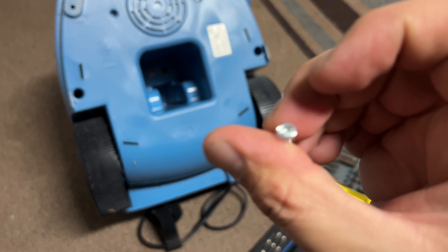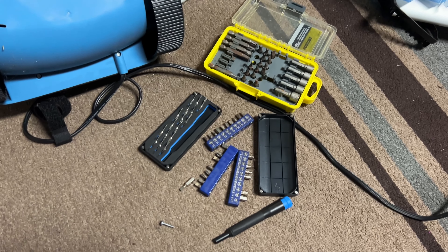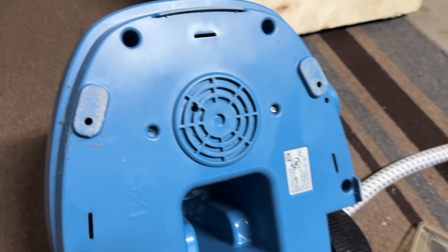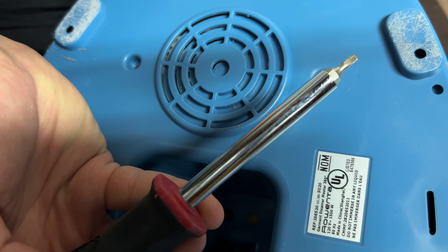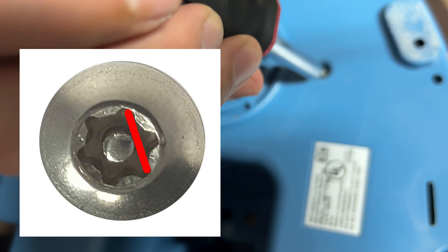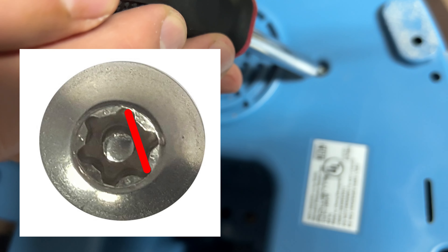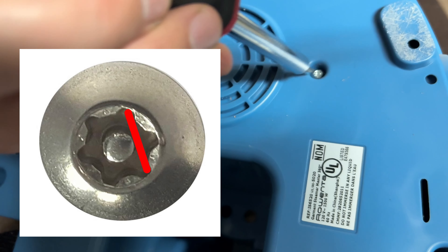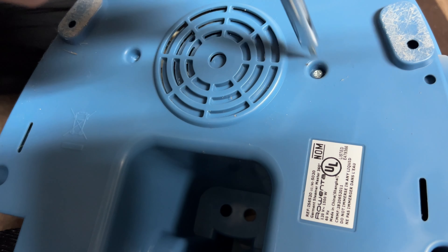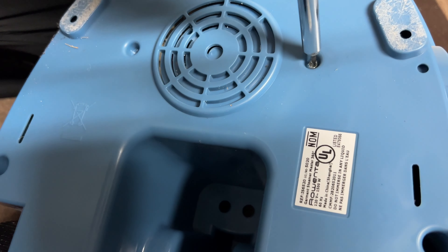There's an easy way to fix it. What you need is a little tiny flathead screwdriver. Get out everything you have and find a very specific size — it has to fit between the outer edge of the star pattern and that little shaft in the middle. If you get the size just right, see, it goes right in.